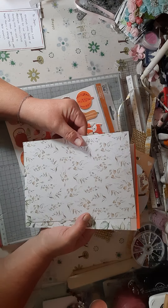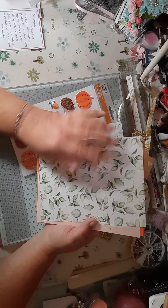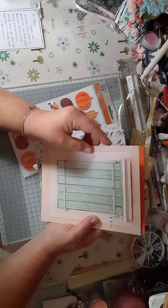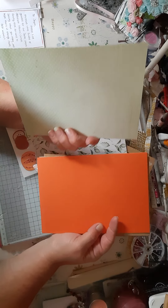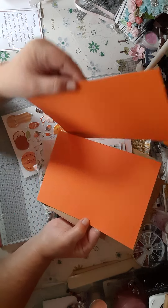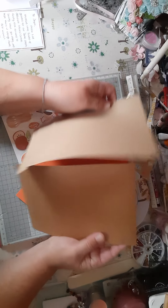Then this big tag, a packet of clear gem stickers, then this 'give thanks' piece — you could use it as a wreath and use that on something else if you wish, or you could stick it together. So you could use it as a wreath or whatever.